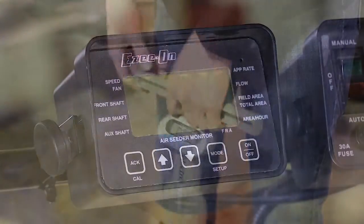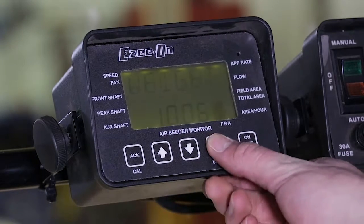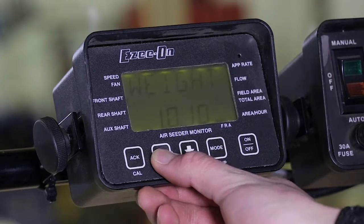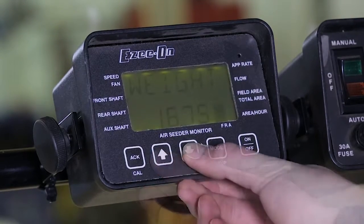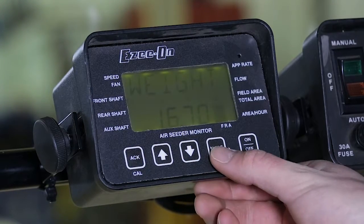Head back to the tractor cab and enter the weight. Verify that the number of revs displayed on the screen matches what you actually metered, and press the mode button to advance to the next step. Use the arrow keys to enter the weight. Press the mode button to advance.